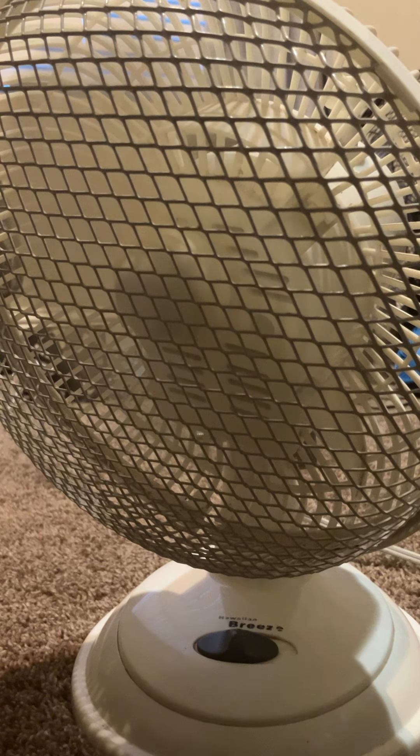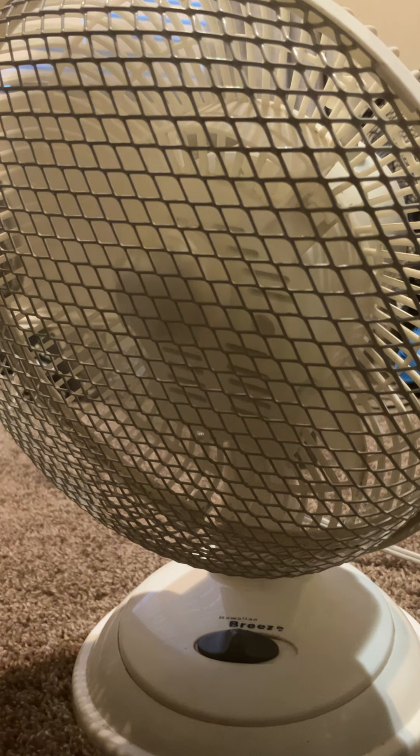It basically goes as fast as the white Honeywell fan that I have — and that's on high speed. This is low speed.